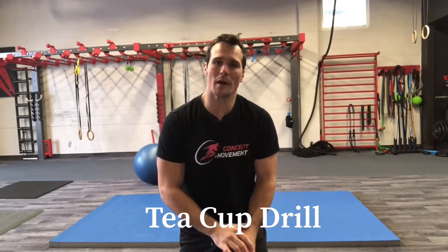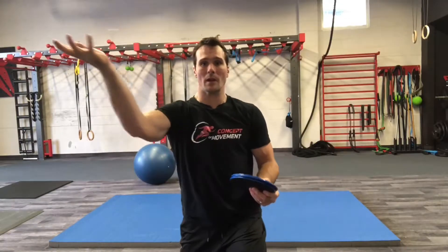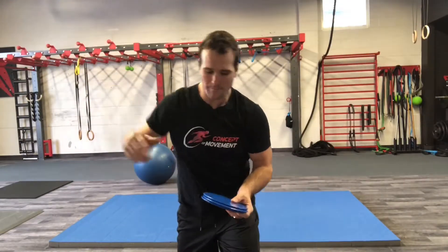Hi everyone, Thomas Poulos here at ThomasPoulos.com. I received a few questions regarding that last video I posted of one of my hockey players and how it pertains to the cerebellum.